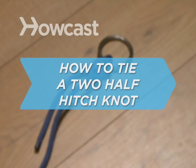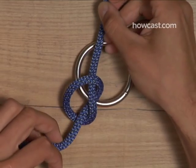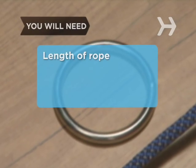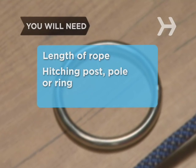How to Tie a 2-Half-Hitch Knot. The 2-half hitch is the perfect knot for hanging a clothesline or hammock between two trees or posts. You will need a single length of rope and something to hitch to, such as a post, pole, or ring.